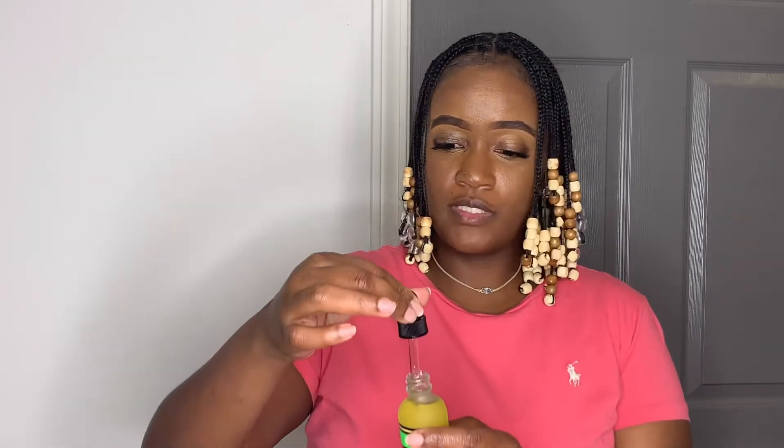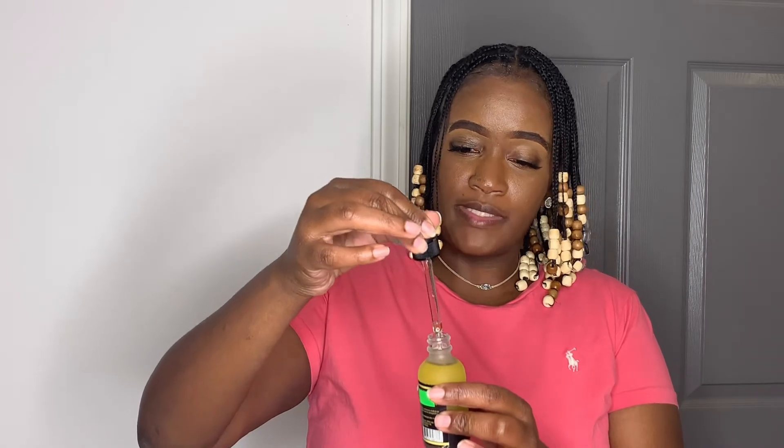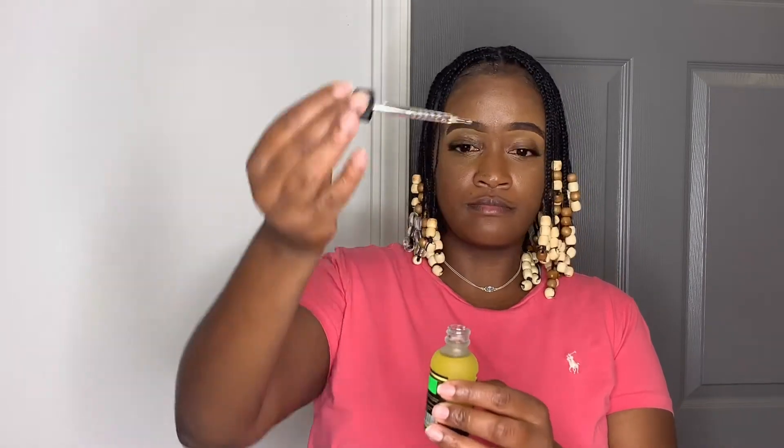It comes with this little applicator tube right here, and you just basically stick it in and squeeze it, and it fills itself up.